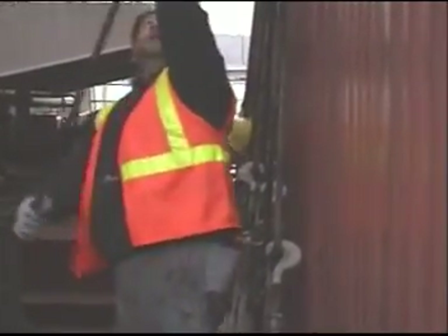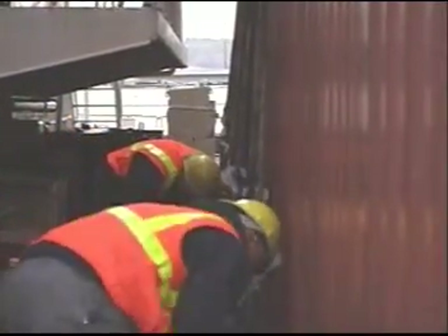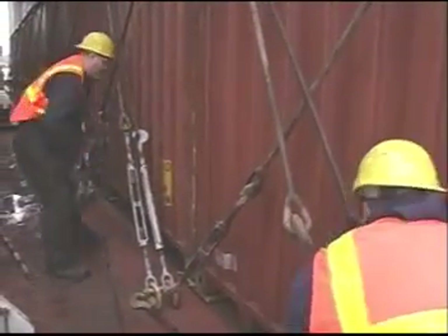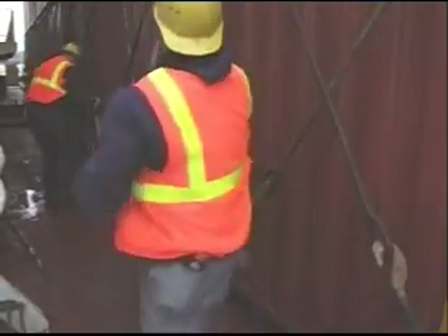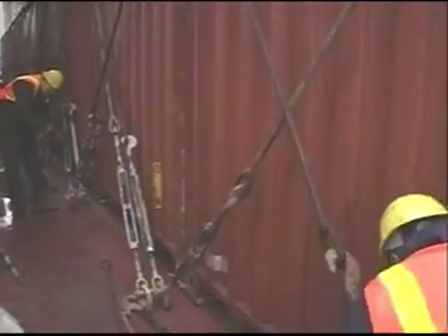It's one of the most physically demanding and dangerous jobs on the waterfront: de-lashing containers. During the voyage, loads have shifted, tensions on the lashings may have altered, and there's always a temptation to speed the work up to get it done more quickly.